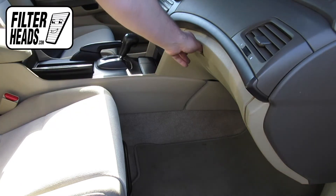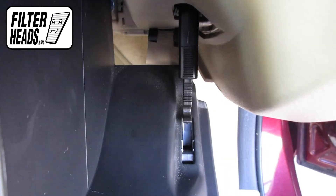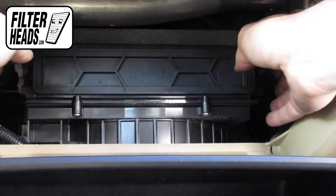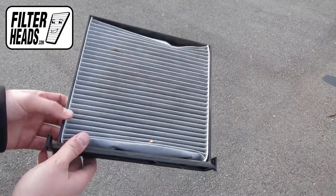Open the glove box. Unhook the dampener arm. Push in on the sides of the glove box to release the stops and lower the glove box. Unclip both sides of the housing cover to remove it. Remove the old filter from the frame.